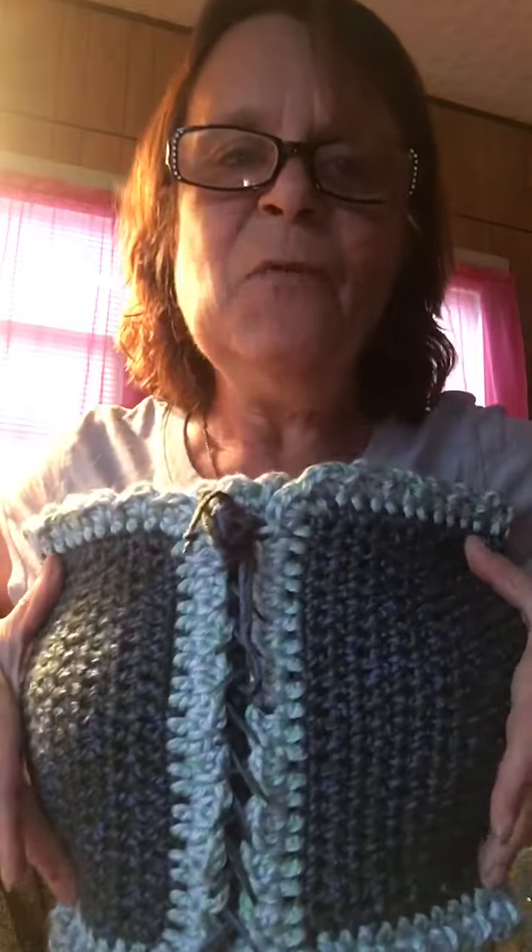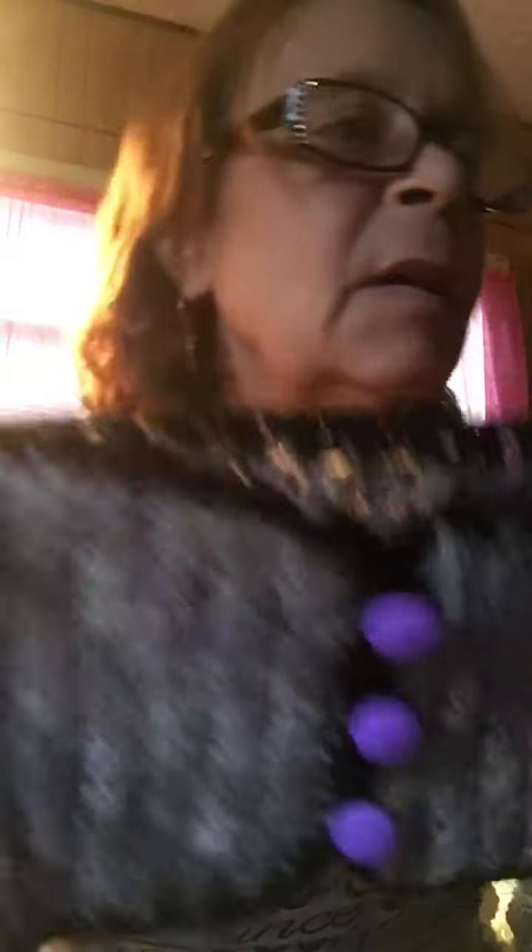I was thinking somebody could even wear it as a top in the summertime, but let's just keep it as a cowl. And here's Yogi — of course he's not supposed to be here. I thought I had more coats than that — oh, I do! I got another one here made out of scrap yarn, gray and black, and I added some purple flowers to it.